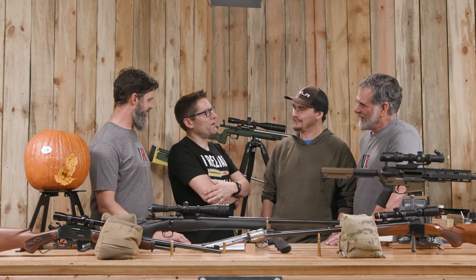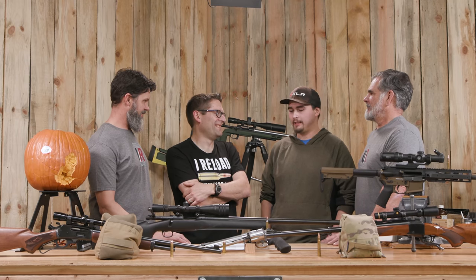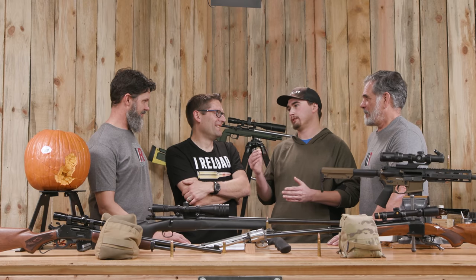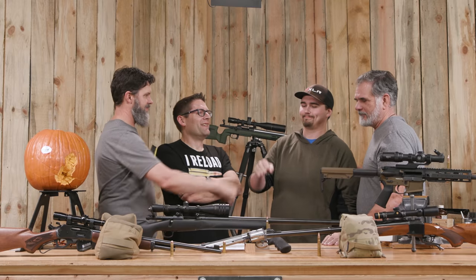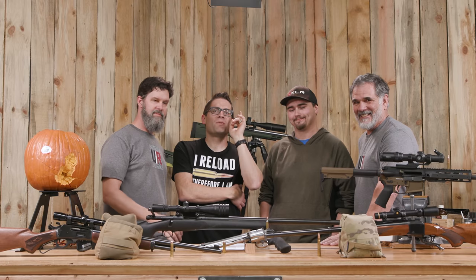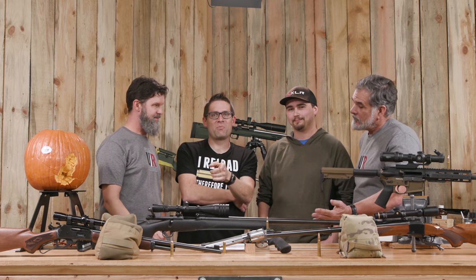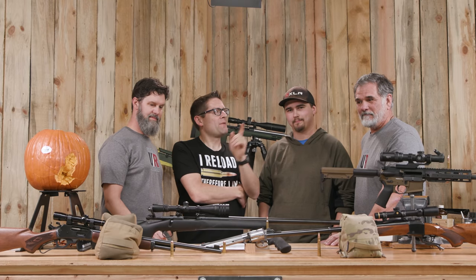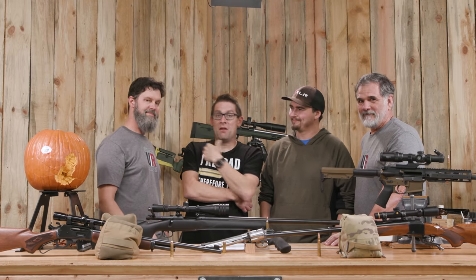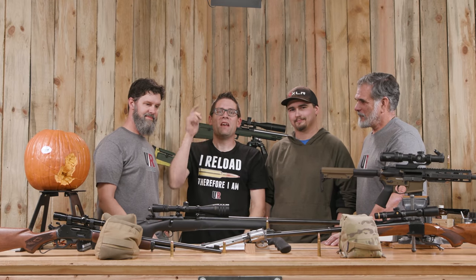What we're really wondering is: do you eat more candy corn or do you eat more pumpkin pie? This is an important question. You're probably not going to see me digging my hand into a bag of candy corn. Here's what we want to know — what do you think about pumpkin pie and candy corn? Which do you prefer? Drop a comment and we'll start a discussion. Please thank Guy, Tyler, and Travis, and myself — the entire Ultimate Reloader team — for coming together to bring you this story.